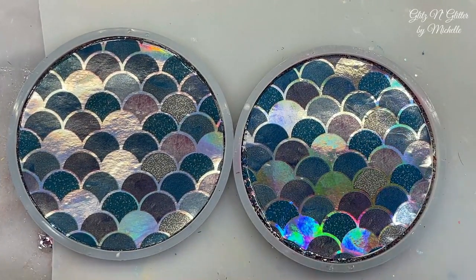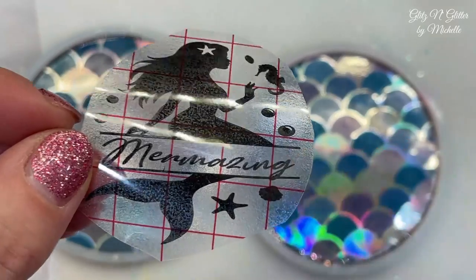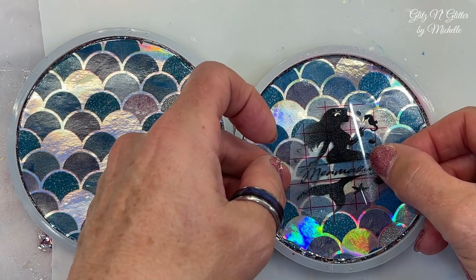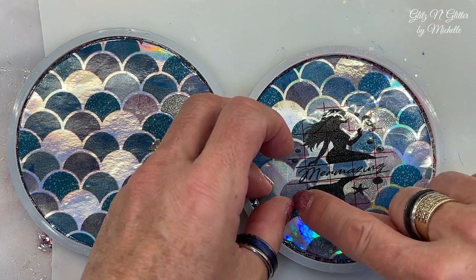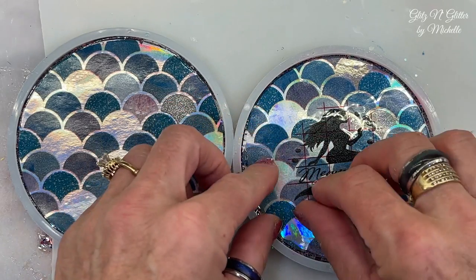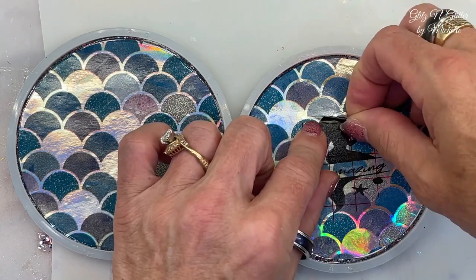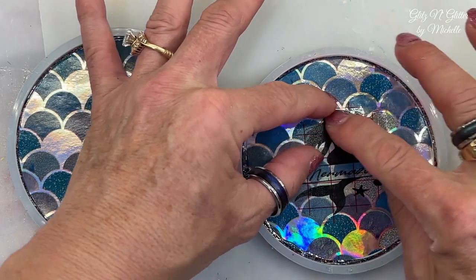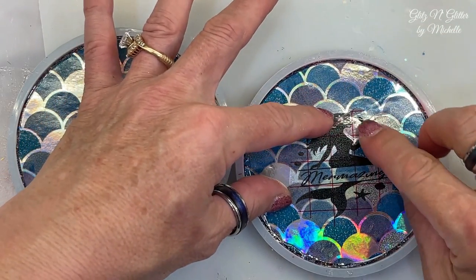They are all cured and ready to go. Looking at these mermaid scales I thought maybe I would put something on them, so I found this cute little decal on my Cricut and I wrote 'Mermazing' on there. I'm just going to add these to give them a little more interest. My question is: is it going to pull the paper up? If it pulls the paper up you probably won't be seeing this video because there's no way to fix that. Let's see if I can get these on without pulling the paper up.